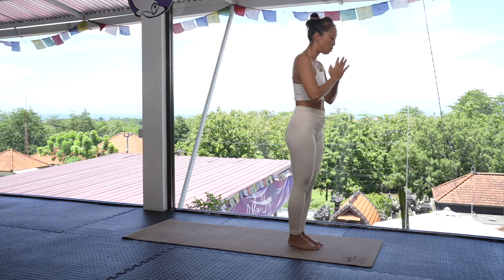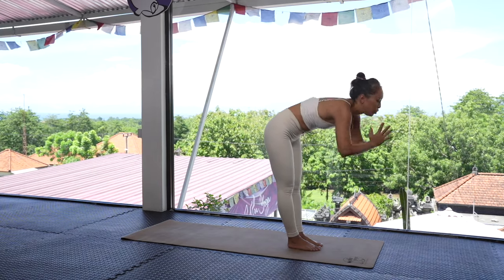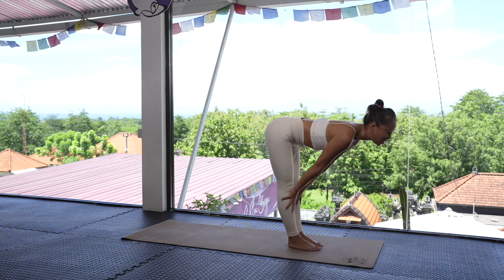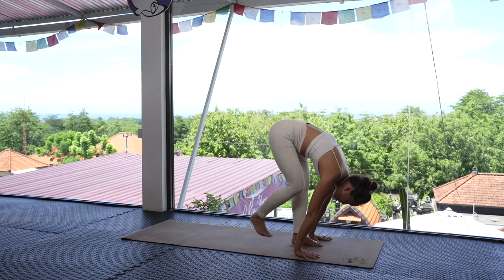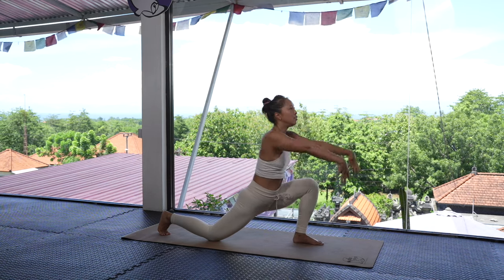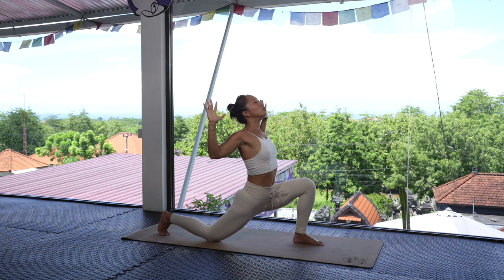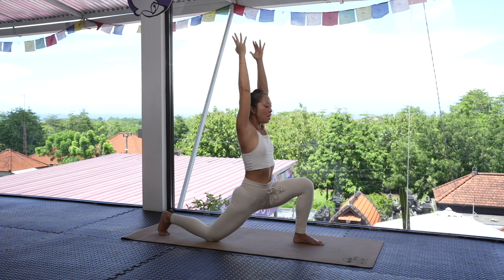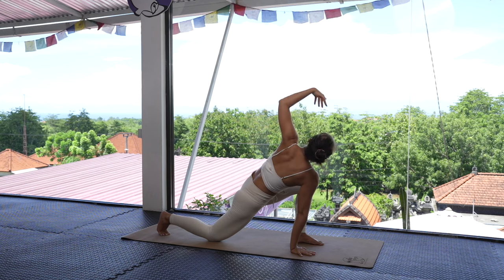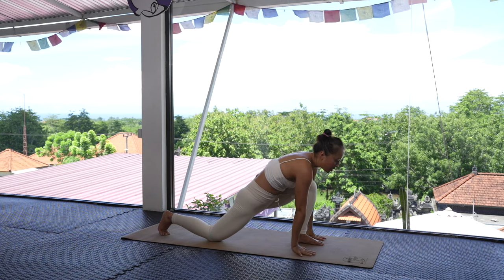Let's continue into our peak pose. Inhale, raise the hands up to the sky; exhale, forward fold bringing that energy to the earth. Draw that energy halfway up, exhale, drop the hand down, step that right foot back — this time we're going to drop that right knee onto the ground. Inhale, lift the arms; exhale, cactus those arms to open up the heart. Inhale, bring the hands up; exhale, drop back to the ground. Inhale into a twist, raising that energy up to the sky.